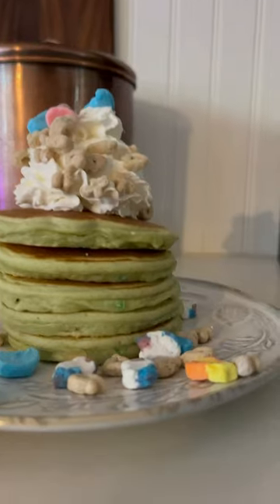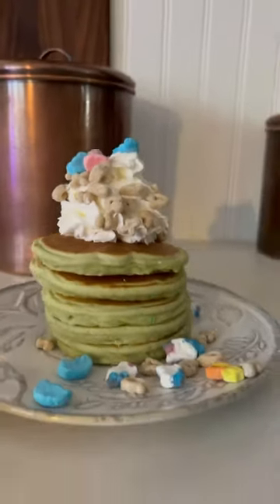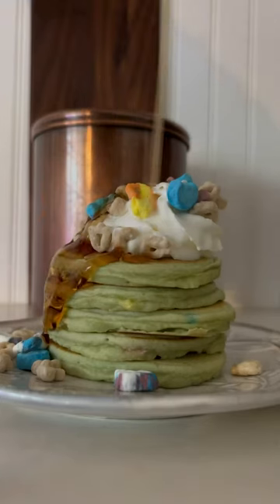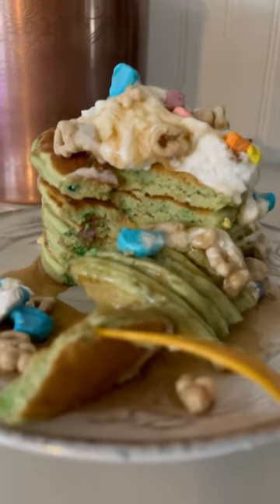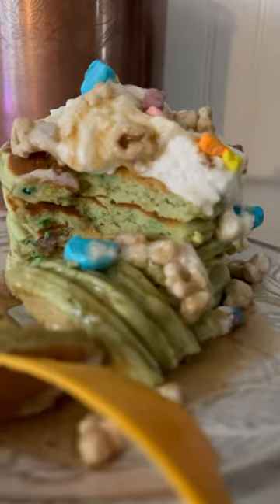When you're done, you have the most sugar-filled, insane, delicious treat that is for sure going to make your kids act like absolute wild, wild people the rest of the day.